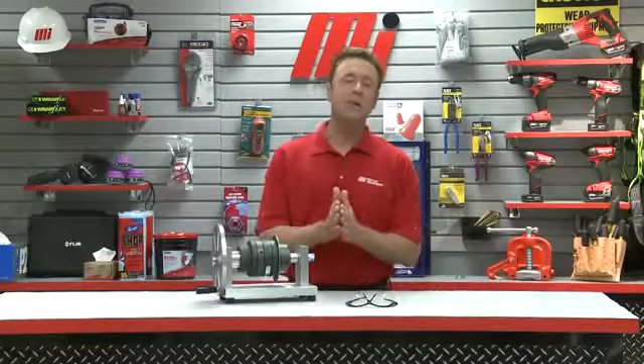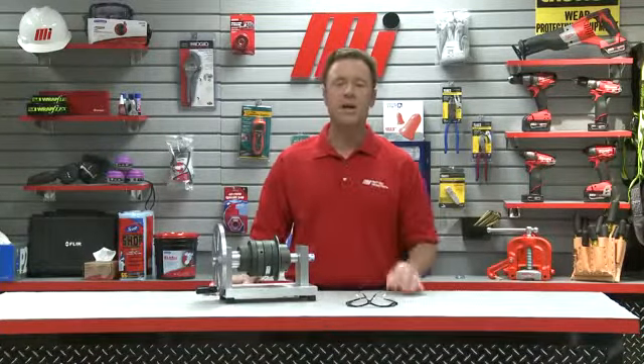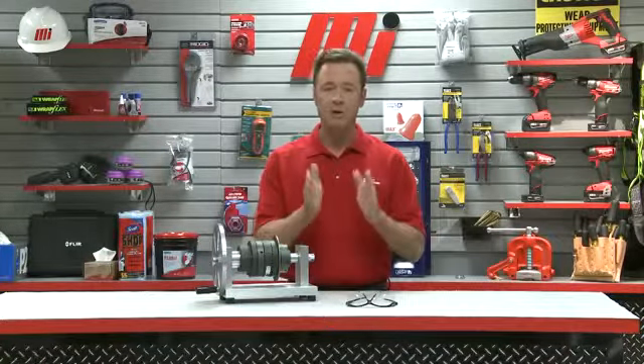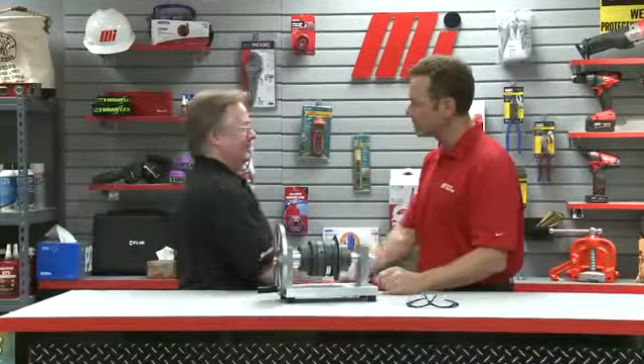Hello and welcome to another Motion Industries how-to video. My name is Tom Clark, I'm your host. And on today's how-to, we're going to demonstrate overload protection using an AutoGuard ball-detent style torque limiter and how to adjust those torque settings in the field as well. Our special guest today is Fraser Lamont. He is with AutoGuard, a division of Rexnord Industries. Fraser, welcome to the program.